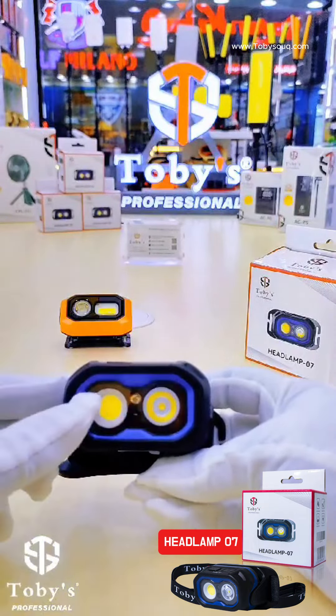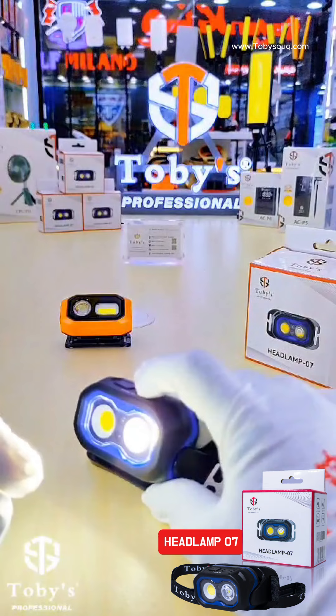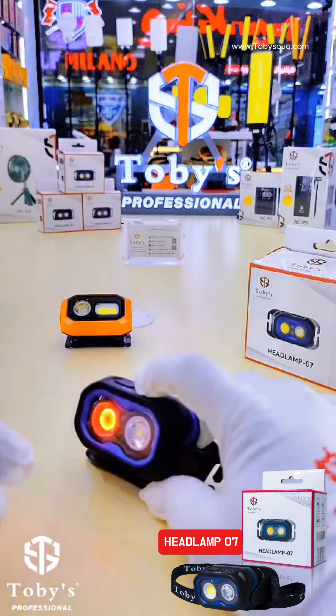With the sensor mode, you don't need to touch your headlamp — this is a very useful option for the headlight. I also want to show you outdoors the power of our headlight.